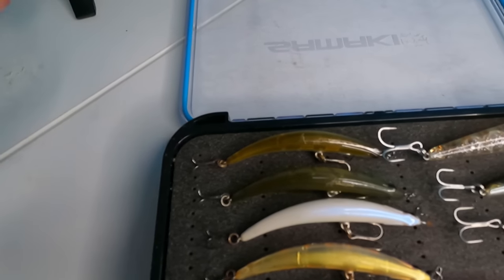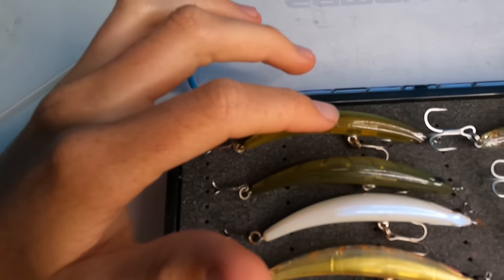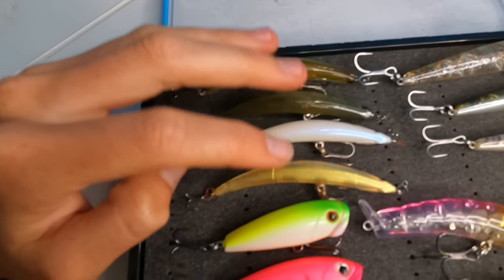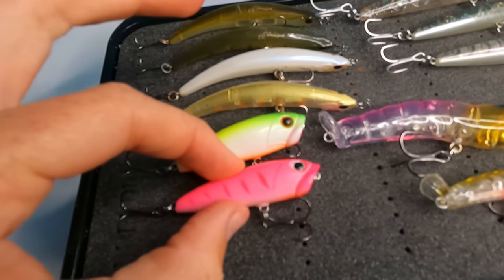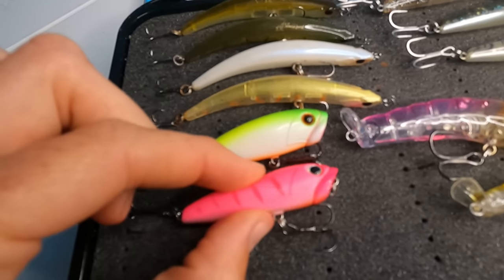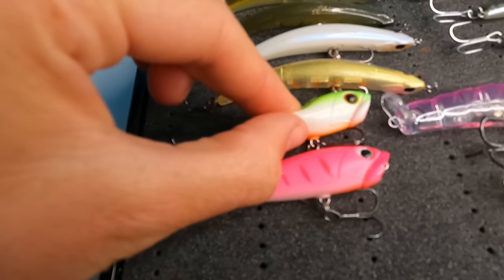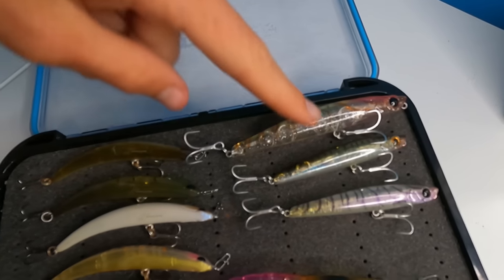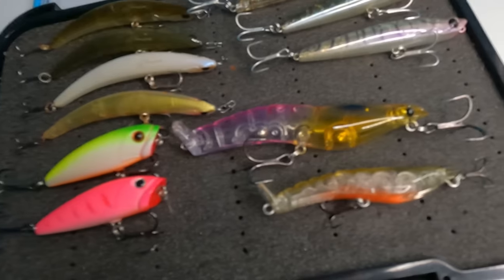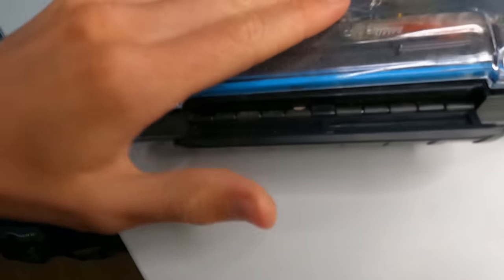Moving on to the other side of the box — this is specifically top water bream and whiting stuff. We've got bent minnows — four bent minnows in four different colors. I've got Atomic soft pops, which are actually really unique. They're like a hard soft — Atomic calls them semi-hard. It's like a soft hard body, very hard to explain until you feel one. Over here I have my sugar pens for bream and whiting, and your splash prawns — this is the 95mm and I'm pretty sure this is the 75mm.